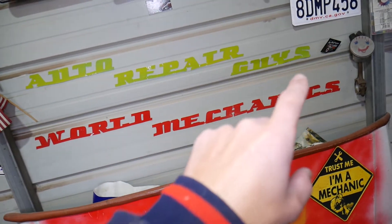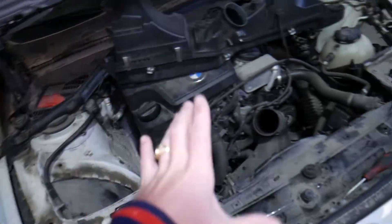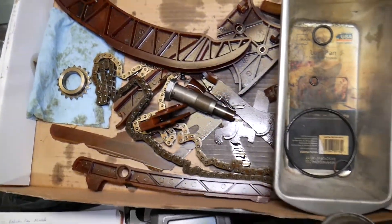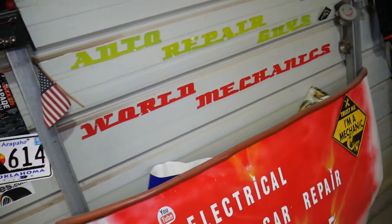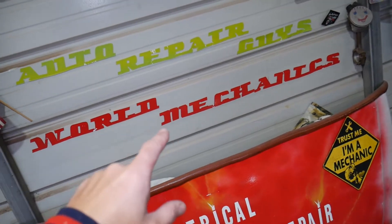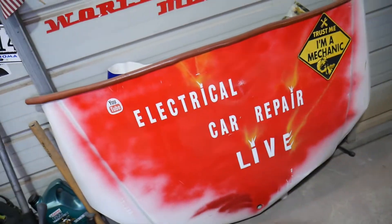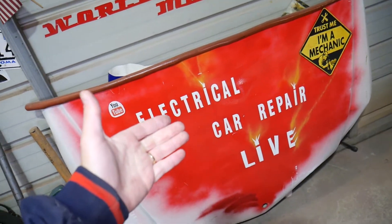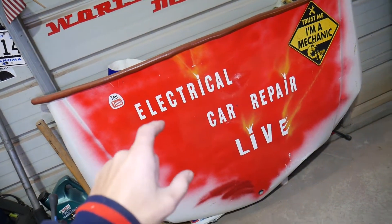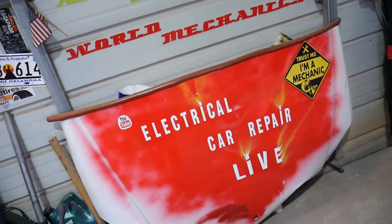We have videos taking the whole car apart, replacing timing chains on that engine. World Mechanics is more of an informational channel showing you where things are located. If you also want to check out our electrical channel, we'll be uploading how to fix engine lights, airbag lights, and transmission lights on that BMW, and how to diagnose different electrical components.